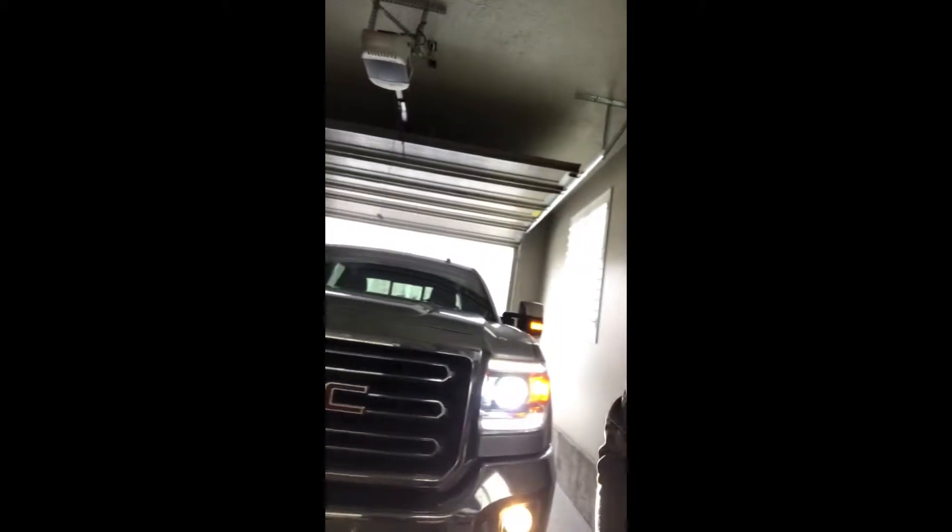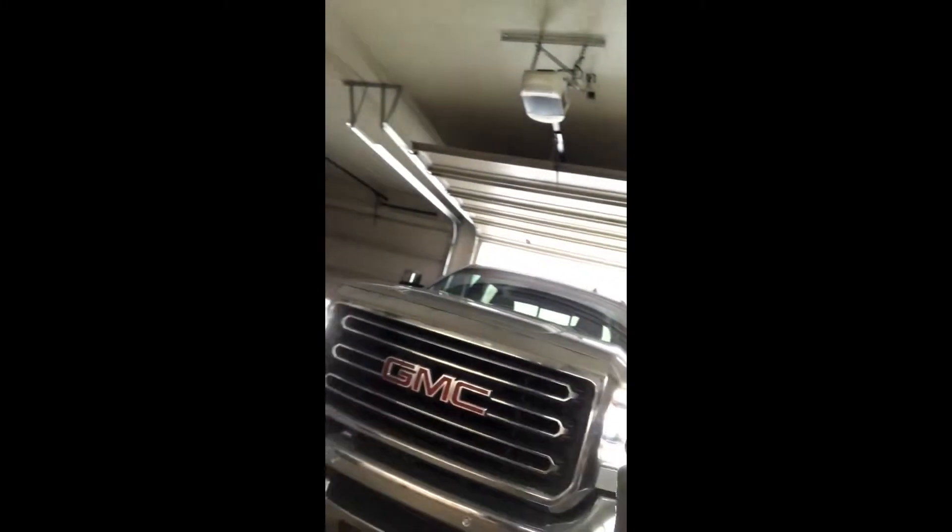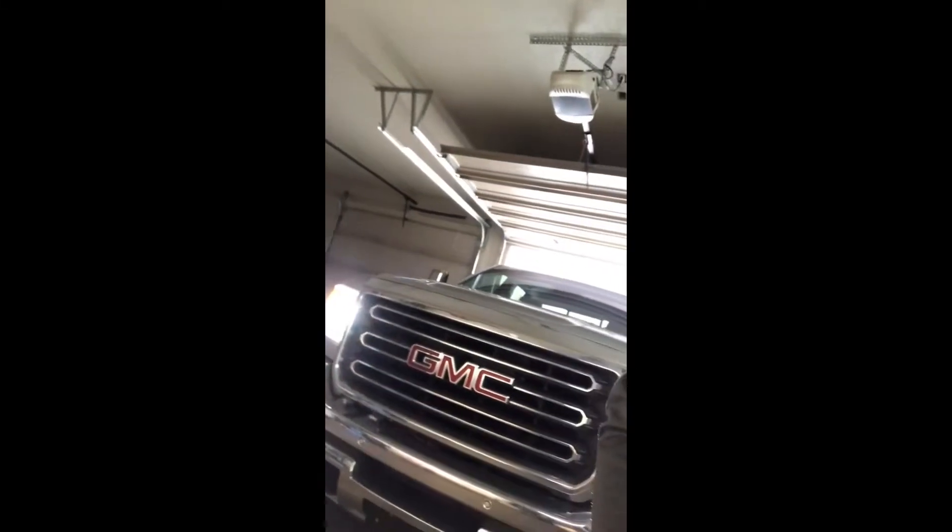Today we've got a 2016 GMC Duramax. The fog lights, as you noticed, are not LED, but the headlights and the daytime running lights are, so I am going to change the fog lights out to LED so they match the rest of the truck. Follow along and I hope you enjoy it.